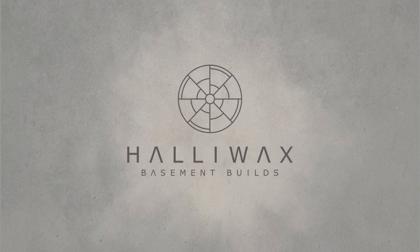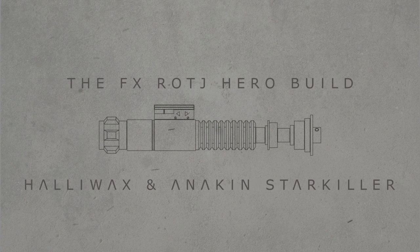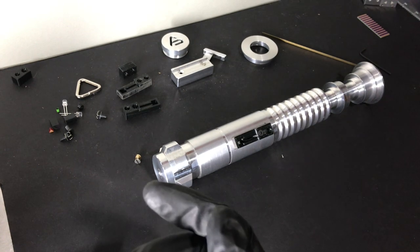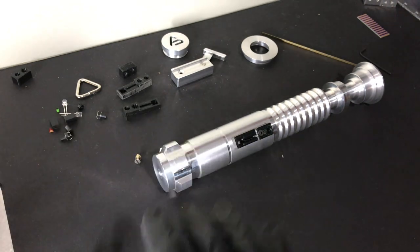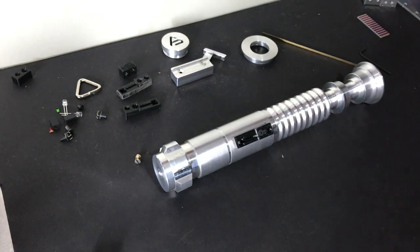Halowax here back in my basement with Anakin Starkiller. This is gonna be wicked. I see you have constructed a new lightsaber. Your skills are complete. So Halowax here back in my basement. Dan came down from New York — Anakin Starkiller — he's here with us. He's gonna go over how to assemble the hero control box and the Yuma box. So Dan, take it away.